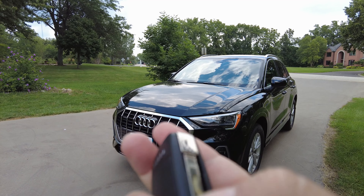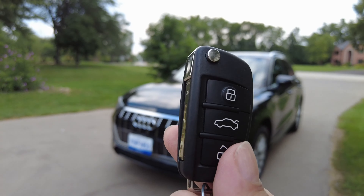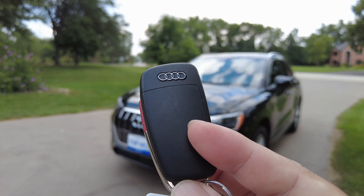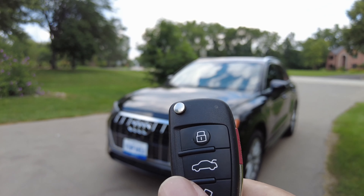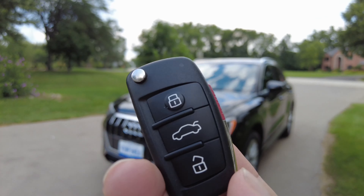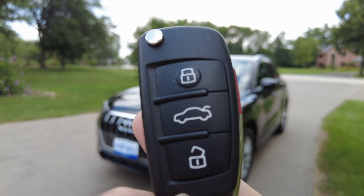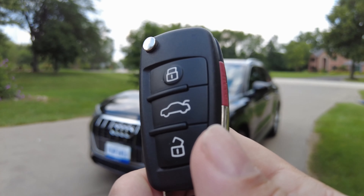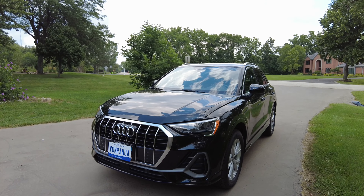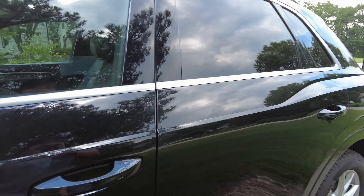One of the things that I really hate about this is the key fob. It's a little switchblade key, and even though this is keyless entry, this is the oldest key fob I've ever seen for a modern car. My 2006 Audi A4 has exactly the same key fob — same plastic, same shape. For 15 years Audi has been using this without changing it. Because they're using this old key fob, there is no remote start, so if you park outside and want to start the air conditioner before you get in, you can't do it from the key fob.